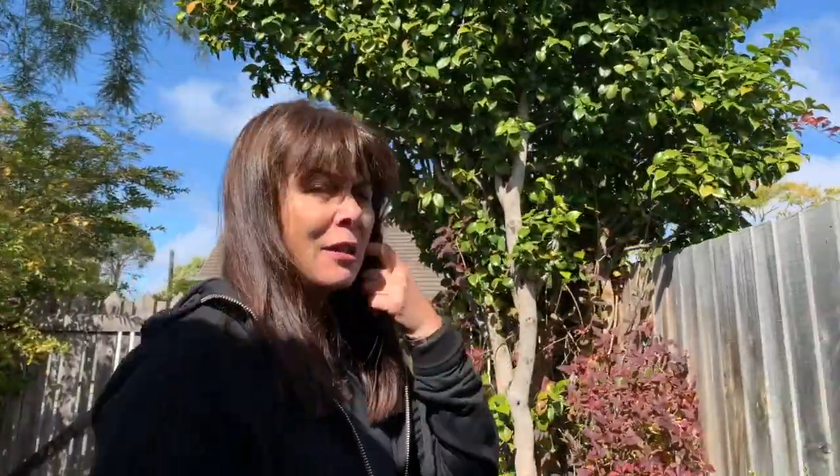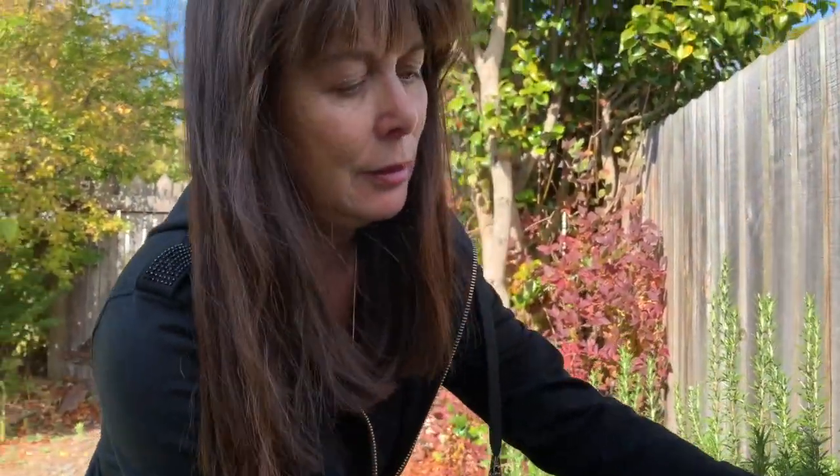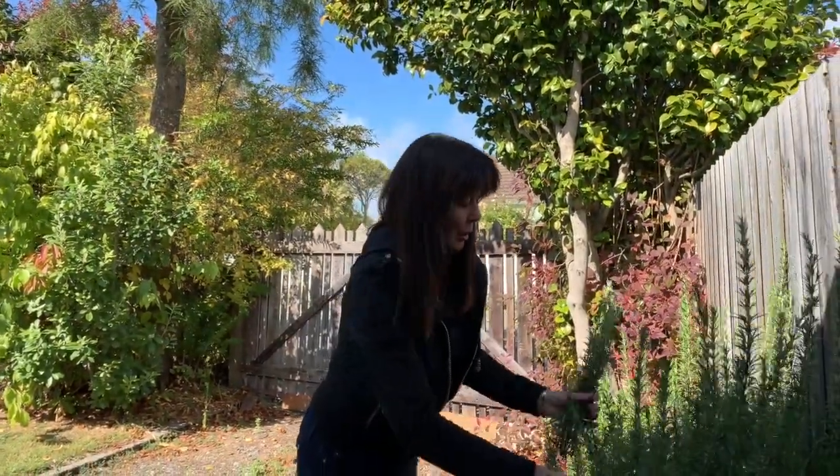We've got some beautiful rosemary over here, so rosemary's always really good. It's nice and long lasting and it's fragrant, it keeps well, and if you're cooking roast lamb you can always steal a sprig and put it in the cooking. So we'll take some of that.